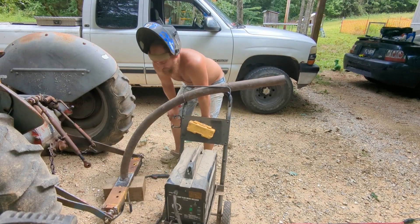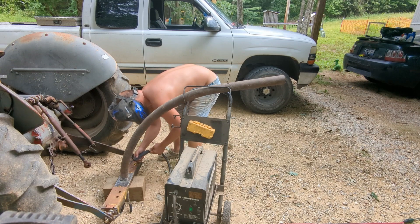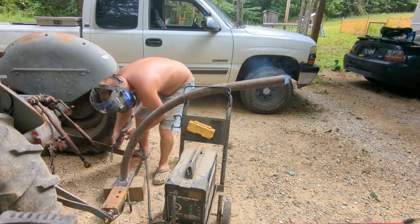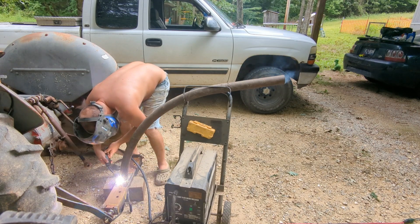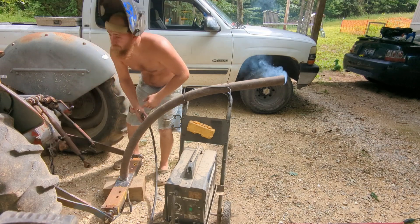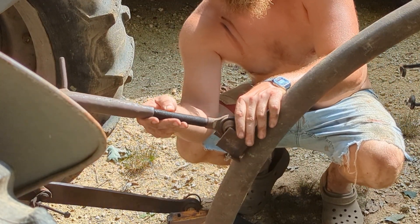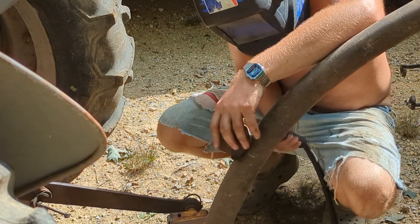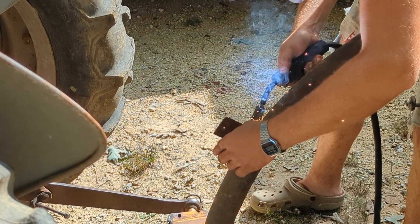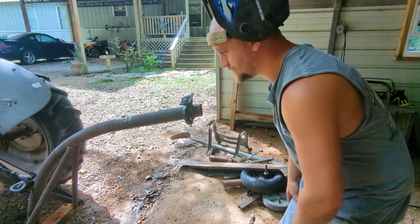All right, I got her halfway straight. Pretty crooked piece of pipe if you look down at it from this end, but I think it'll tack over all right. Got my piece here for my arm to set in — get it tacked on now. Got it all tacked up, got it stuck on my tractor.